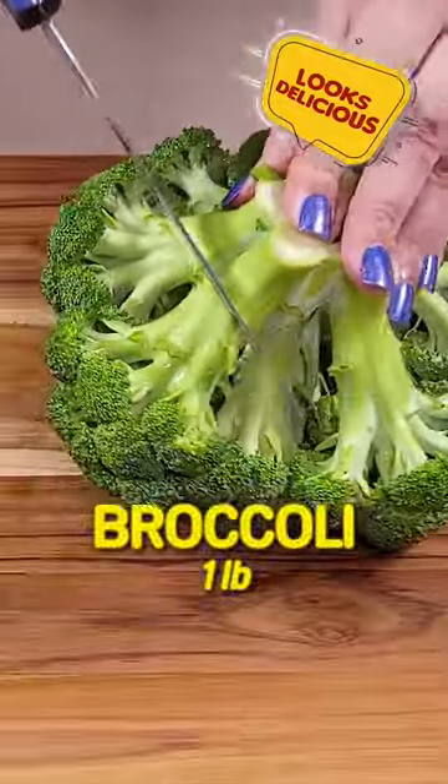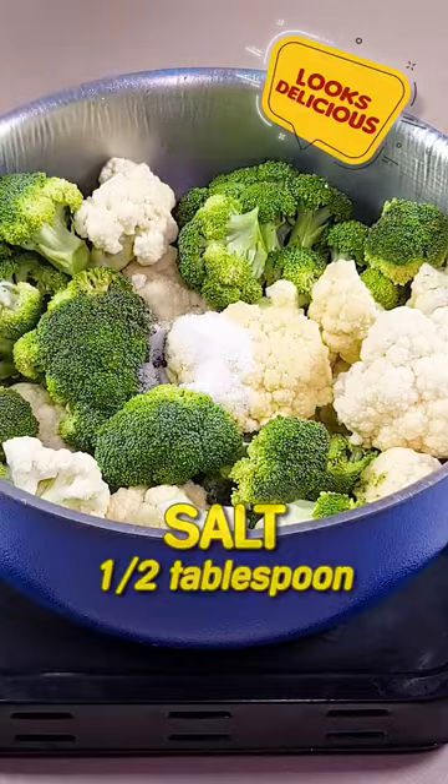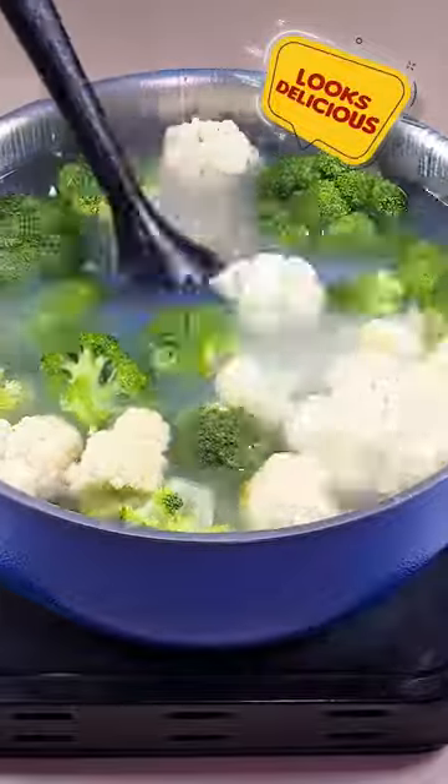Let's start by cutting 1 pound of broccoli and 1 pound of cauliflower. Add the broccoli and cauliflower to the pan with 1 and a half tablespoons of salt, 4 tablespoons of milk, and water to cover. Mix well and cook for 15 minutes until very soft.